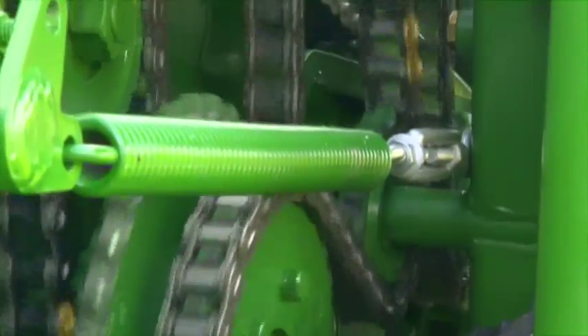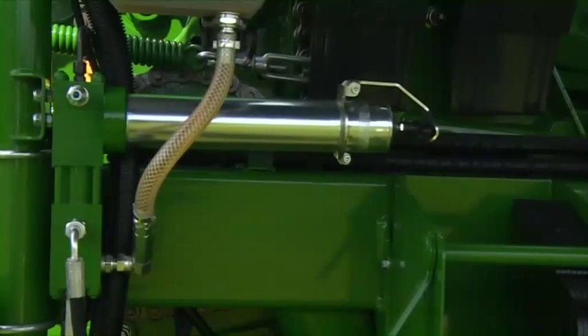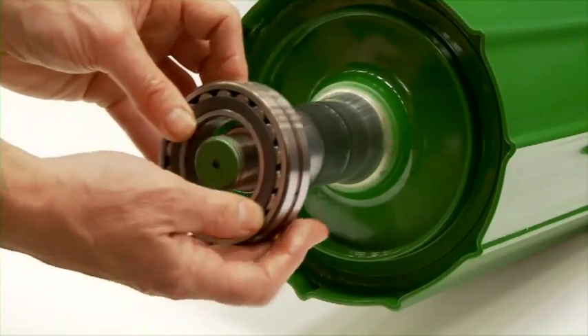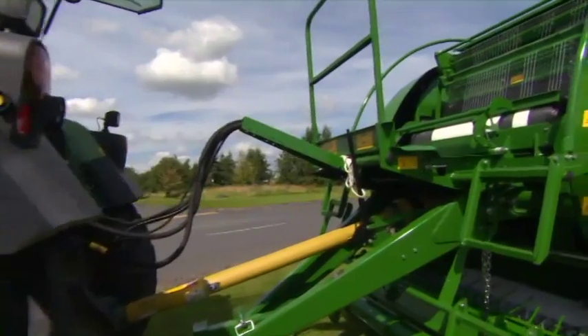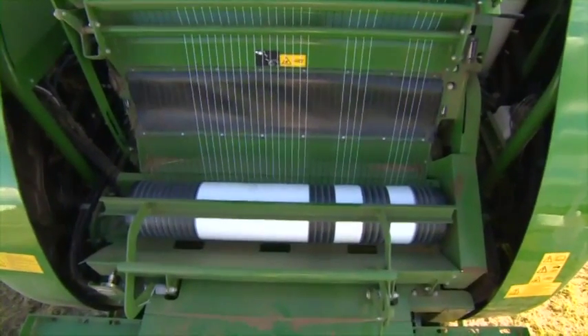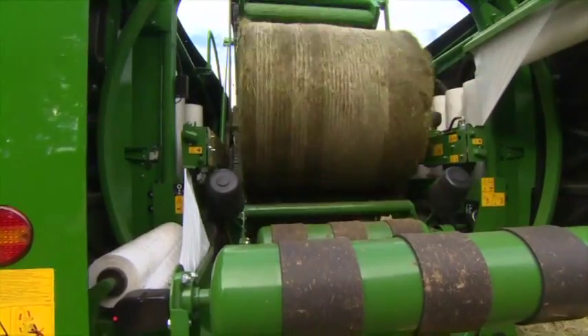Because of its automatic progressive greasing system, served by a specially designed dual pump, all the main bearings automatically receive a measured amount of pressurised grease in sequence. The chains are also oiled through the dual pump. The Fusion 3 uses the McHale tried-and-trusted pivot-stretch netter system, which delivers optimum net stretch and maximum bale coverage.